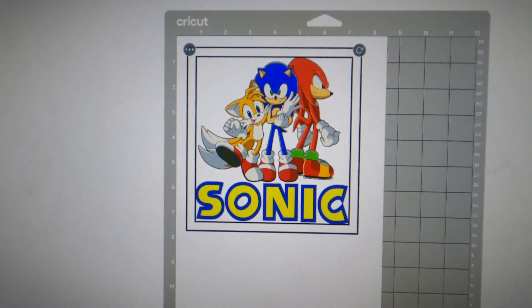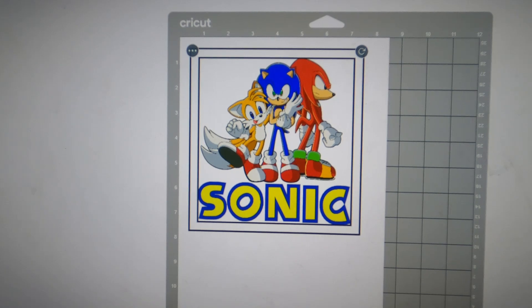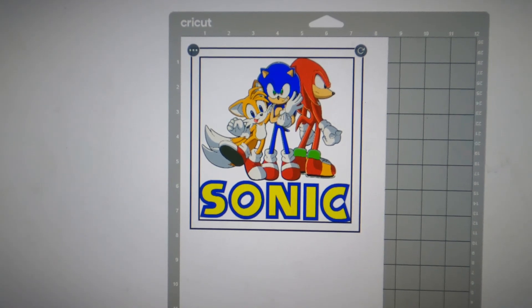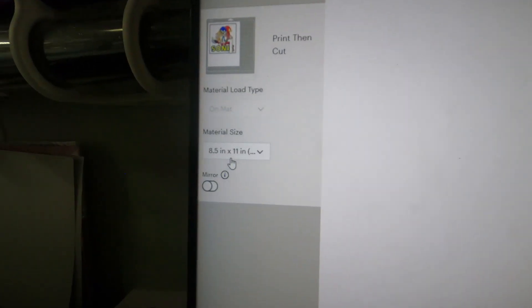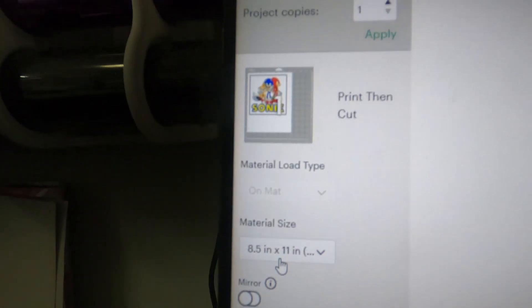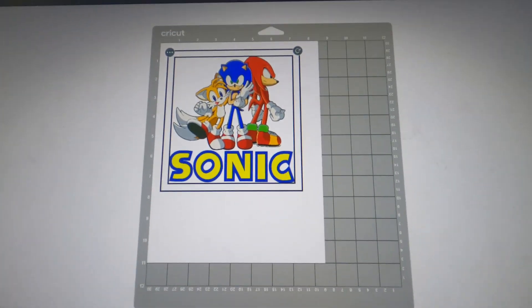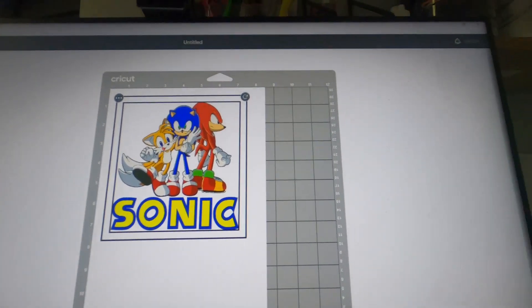This is what you should get — something like this. Over here it's telling you your material size is 8.5 by 11, print and cut. Then all I'm going to do is go down and hit 'Continue.'